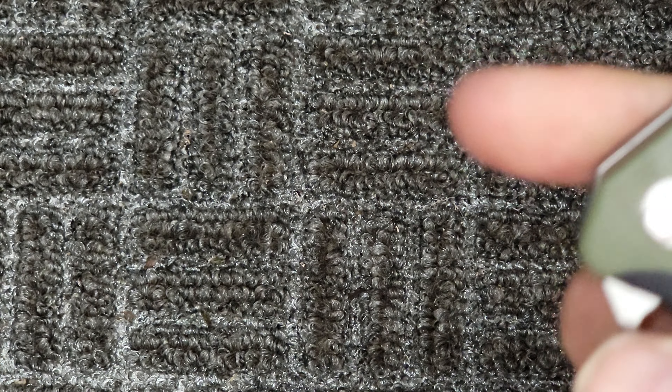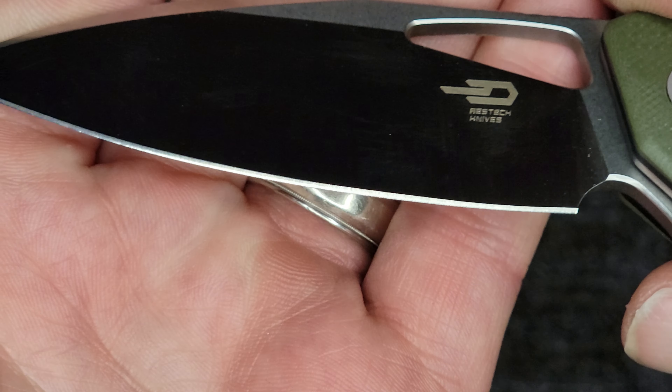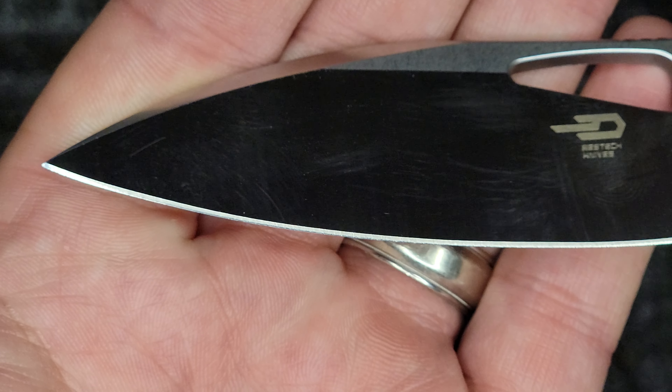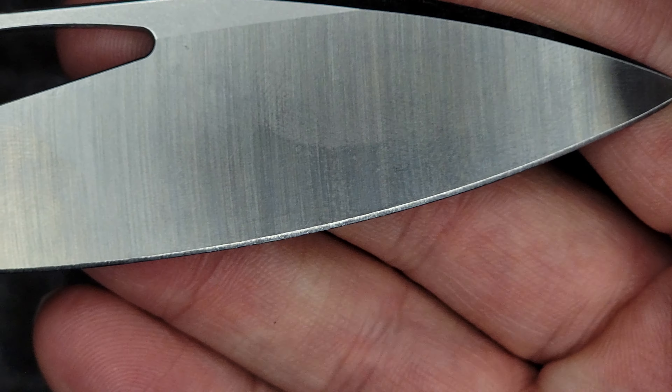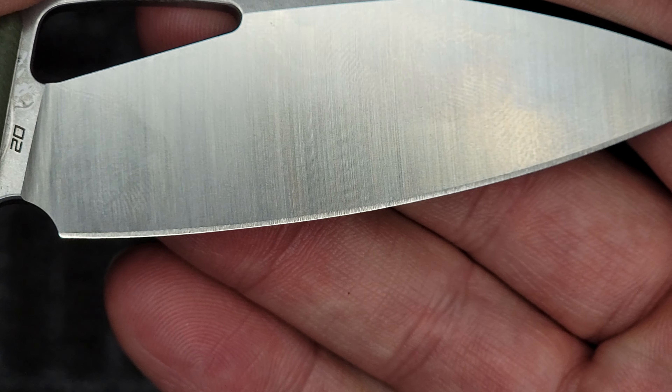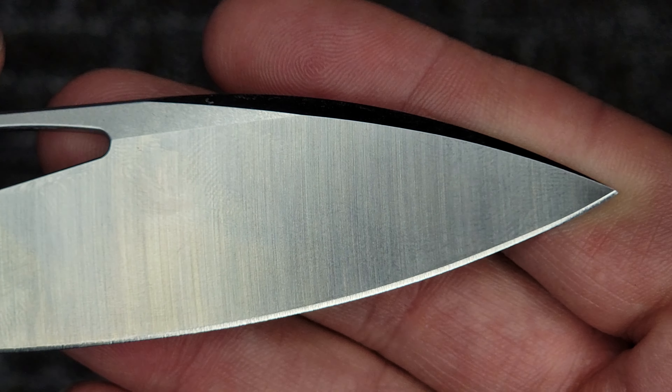Factory grind — let's check that out. Doesn't look too hateful right off the bat. Let's check out this side. Actually it looks pretty even for a factory grind — not too bad.